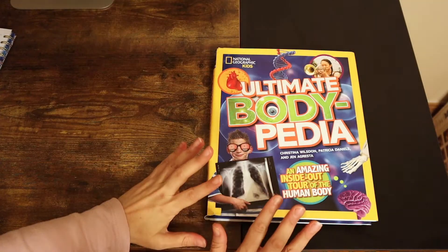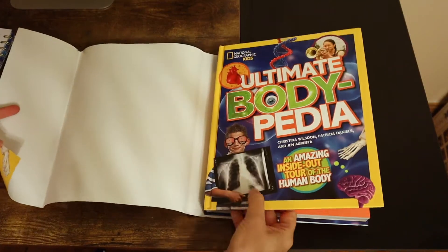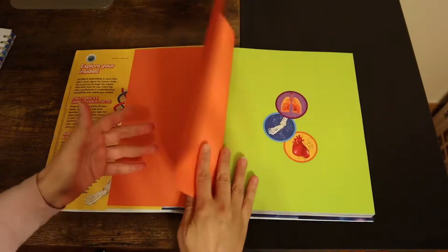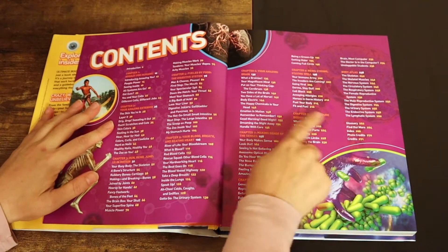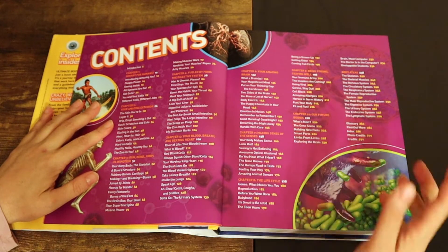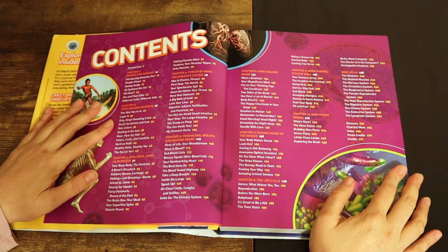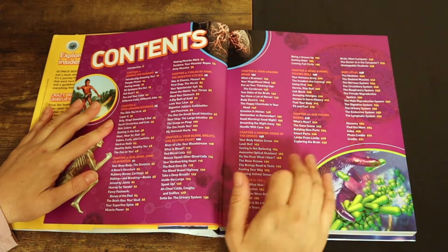This comes in a hardcover. This is the book inside and this is the jacket that it comes in. It has 271 pages. It has 10 chapters and it has a body atlas that will teach them about the different parts of the body. We will go over the sensitive subjects when it gets to that time, but it does have 10 chapters.